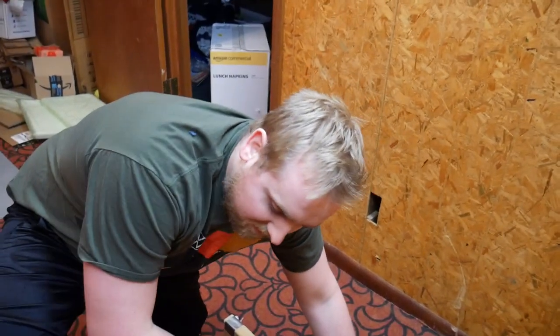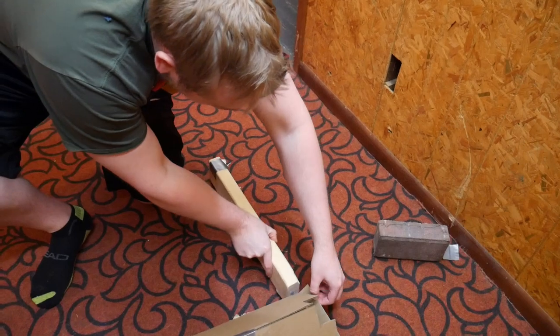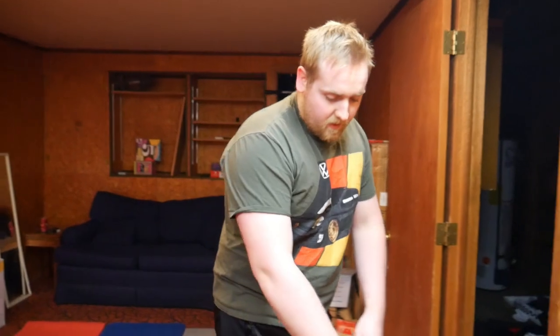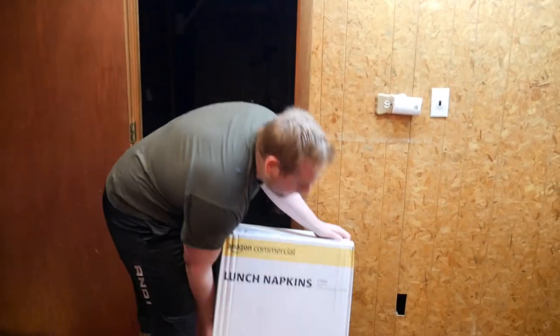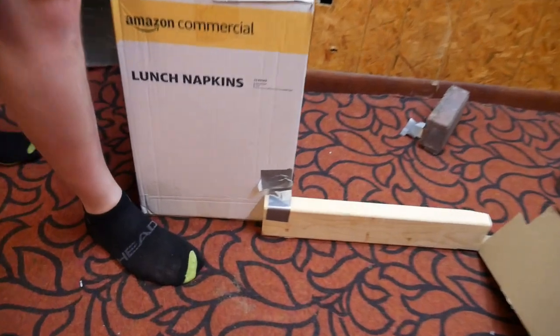Now the ramp is nice and straight. We got a nice 30 to 45 degree angle ramp — we're gonna put a piece of tape under this board and stick it to the bottom of the ramp so it's all nice and flush. We got a big gap here — they came undone — fixed that. Part of our course is missing a wall, so I'm gonna go get our last big box piece.